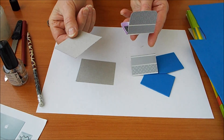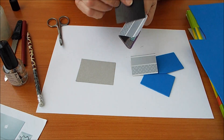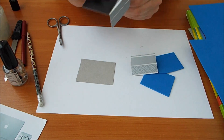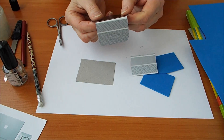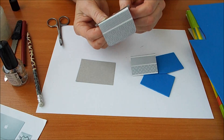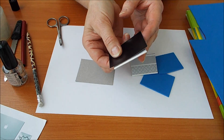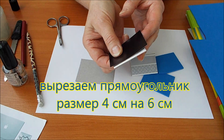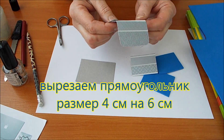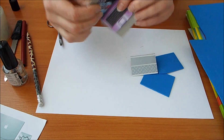Будем делать классический черный. Как приклеивать правильно? Намазываем, клеим эту сторону. И вот так приклеиваем квадратик до полного высыхания — только потом вырезаем. Смотрите, вот здесь оставляем полосочку. Не приклеиваем сюда, а приклеиваем вот так. И с этой стороны так же делаем, и тоже ждем, когда высохнет.